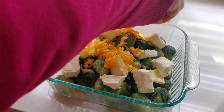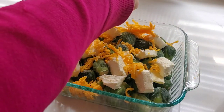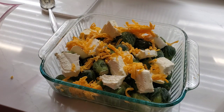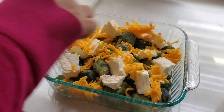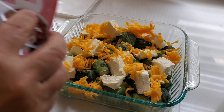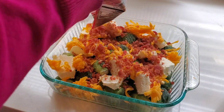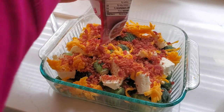Next I'm adding some extra sharp cheddar cheese that I shredded up earlier and kept in my refrigerator in a Ziploc bag — this is my favorite way to use up cheese. Then I am just adding a package of real bacon pieces on top of that, and then it's going in the oven.